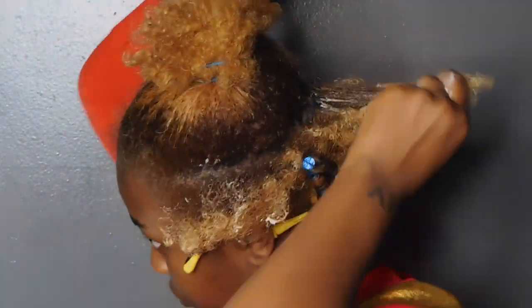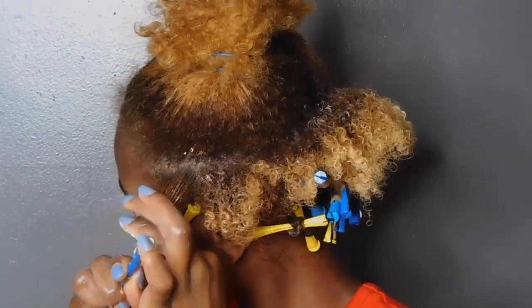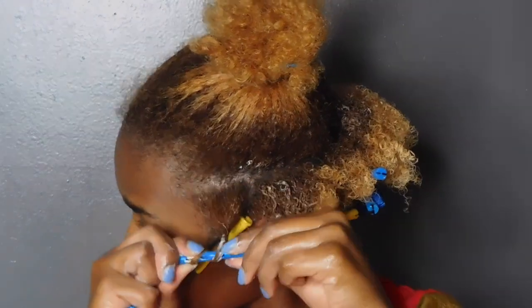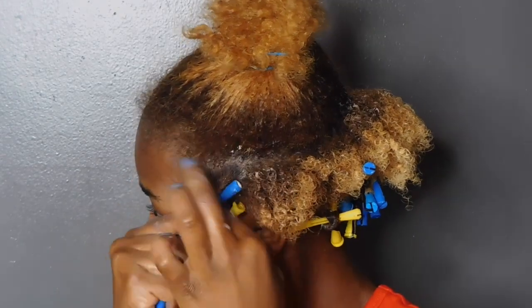Once my yellow section is finished, I'm just going to go in with that same butter and saturate my hair with it, and then take a blue perm rod — which is a little bit bigger — and again wrap my hair around the perm rod.